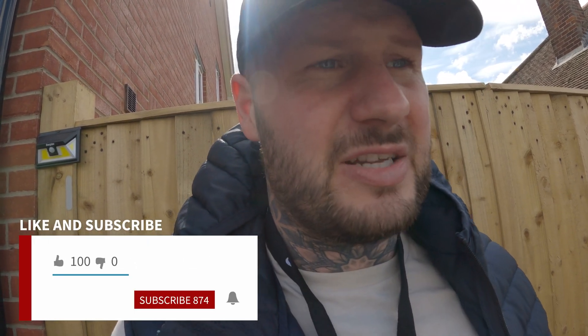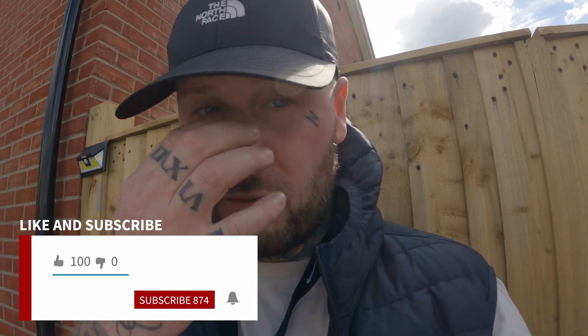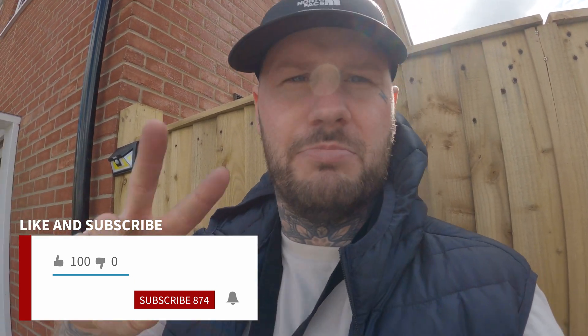It starts every time on the button now, so it might just be one of those things — might need replacing at some point. But other than that, it's been spot on. If you like the video, don't forget to like, share and subscribe, and we'll see you in the next one. Take care guys, peace.